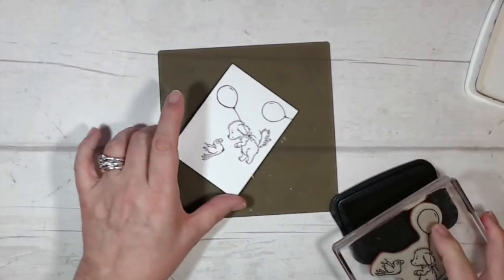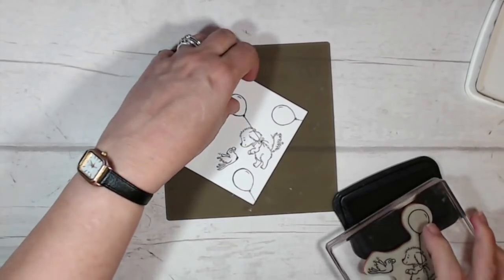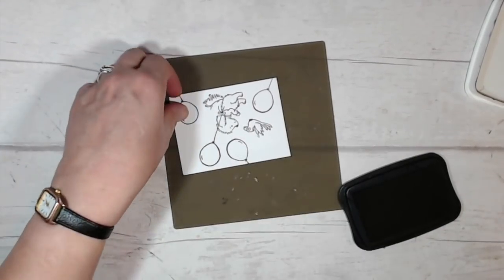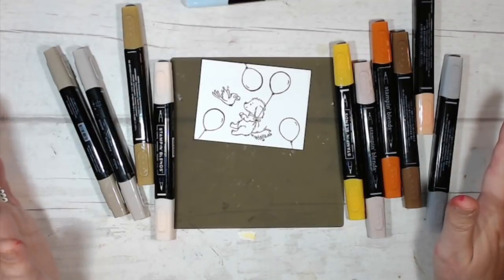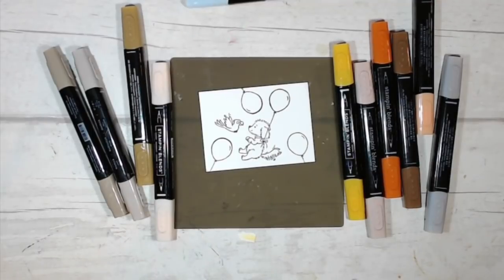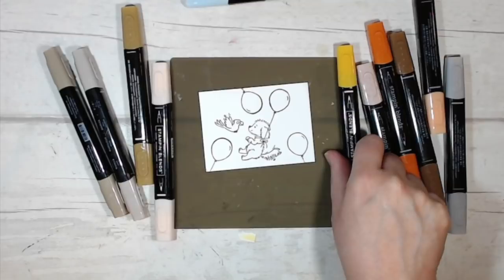I also want a few more of the balloons, so I'm just going to stamp those in little odd corners that I can cut away afterwards. I've got a number of different Stampin' Blends out here — I don't know whether I'll use them all or go back for others — but these are the colours I think I'm going to use, so I'll crack on and do some coloring.